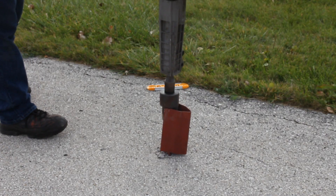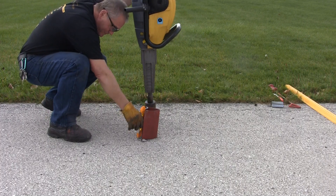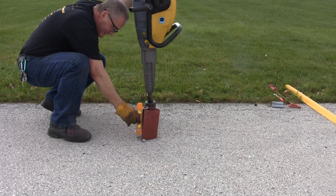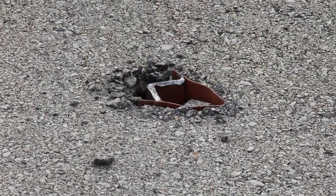Drive the V-Lock socket in just to the bottom of the fins. Check again for plumb with a level on each face of the thick leg angle. Re-plumb if needed, then drive in the anchor until the top of the V-Lock is flush with the asphalt surface.